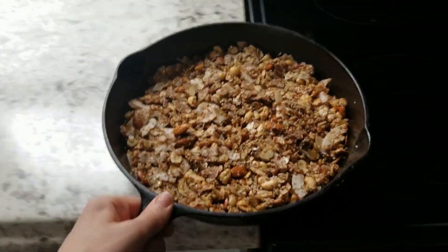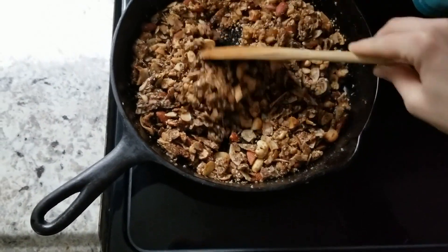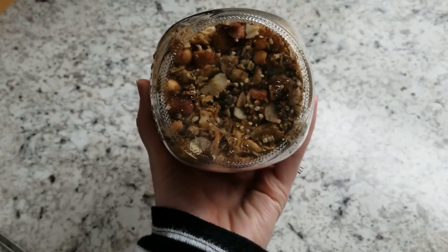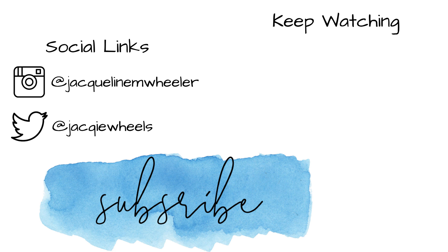I pulled it out maybe once or twice to give it a good stir, and I put it in the oven for about 25 minutes. Then I let it cool off and just keep it in a jar — we either snack on it or use it as a topping. I hope you enjoyed this video, thank you for watching, I'll see you in my next video!